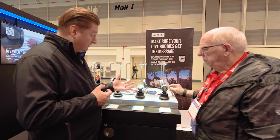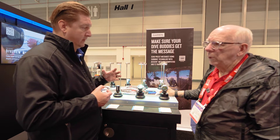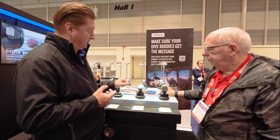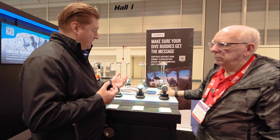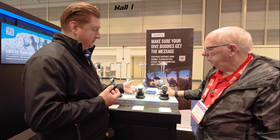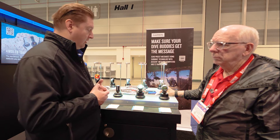We upped the depth rating from 10 ATM to 20 ATM. We kept our sapphire display and our leak-proof inductive button design. We keep all the biometrics — heart rate, pulse ox — and all the smartwatch features you've come to expect from Garmin products.